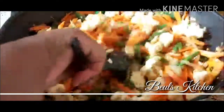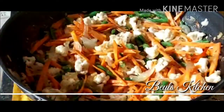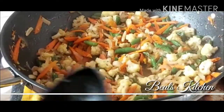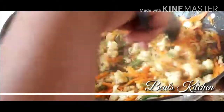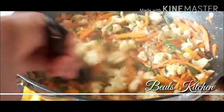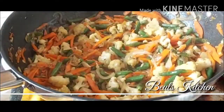Just mix it nicely, then cover it and cook for about four to five minutes. Friends, you need to open it in between and make sure the vegetables are cooking evenly. Don't overcook it, but it has to cook at least 75%. Give it a nice mix, make sure the vegetables are getting cooked, then cover it again and cook for a few more minutes.